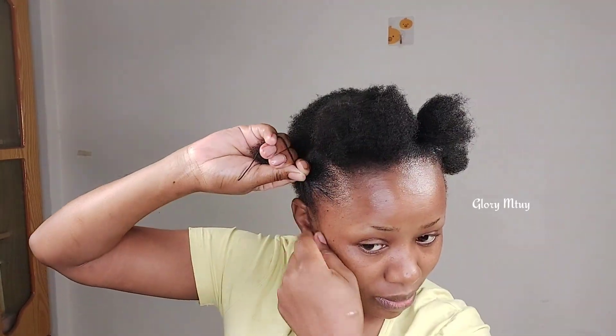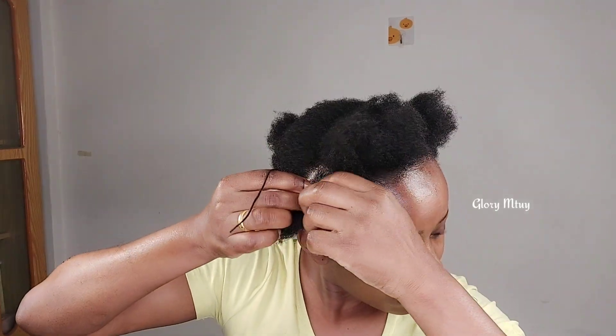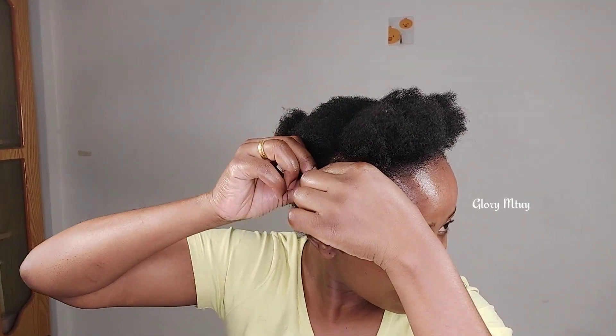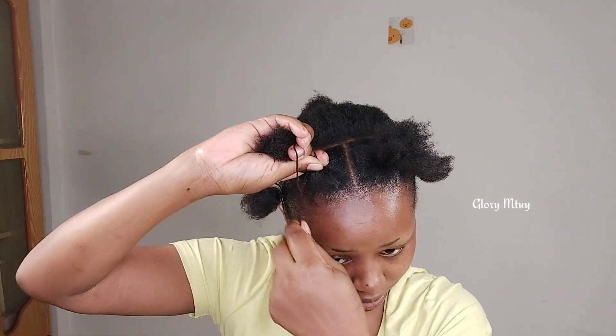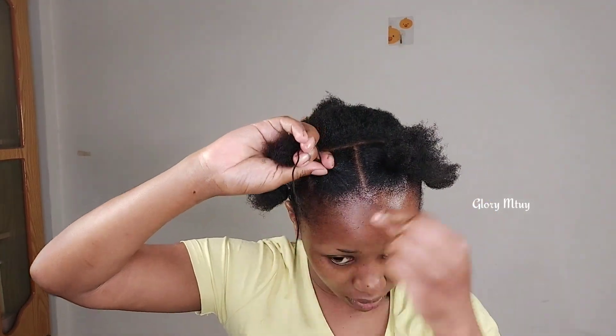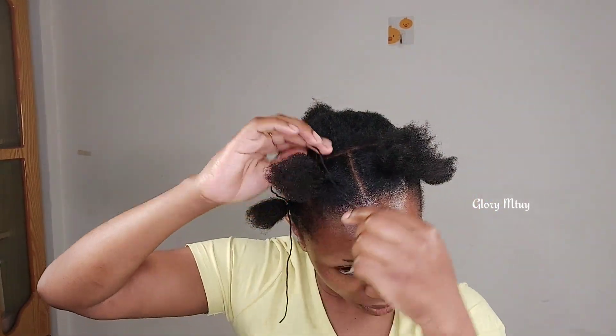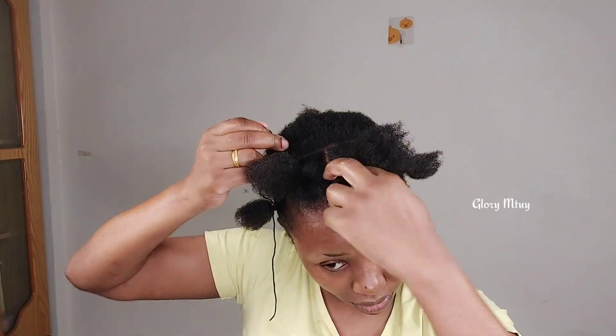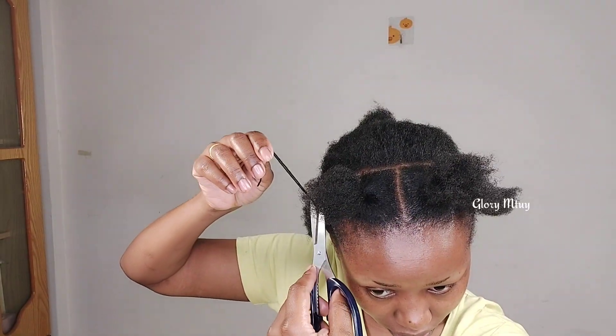If your hair is shorter than mine, you may decide to go with smaller sections in the front part — maybe five or six sections. If your hair is too short and you feel like the big section won't make the protective style last longer, you may decide to put more smaller sections, or you may decide to try the big section to see how long the style is going to last.